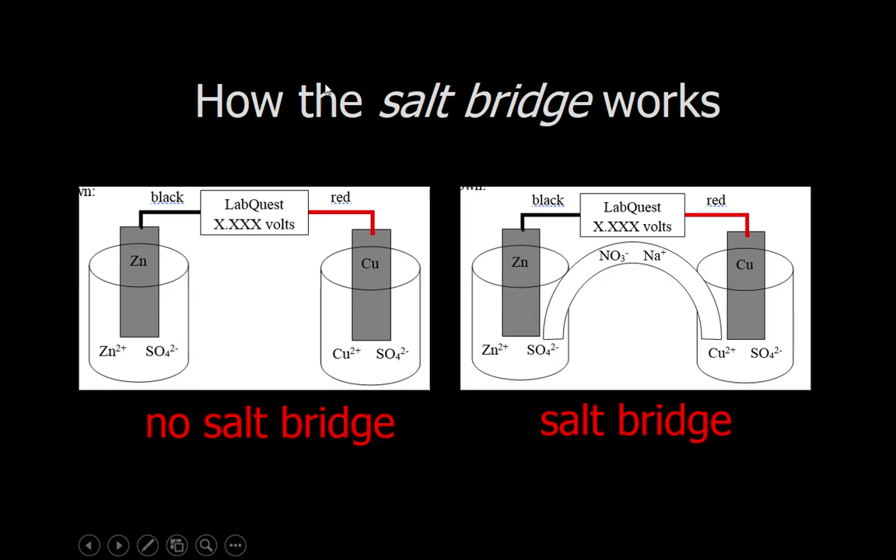Here's how the salt bridge works. At the beginning you had the zinc and the copper pieces of metal connected up by the wires, and each piece of metal was in a solution containing its own ion. Zinc was in zinc 2+ sulfate and copper was in copper 2+ sulfate solution. When you had no salt bridge the reading was zero volts, and then when you took the piece of paper towel and dipped it into the sodium nitrate, suddenly you got a voltage of 1.808 volts.